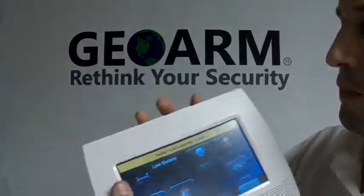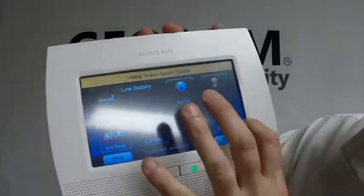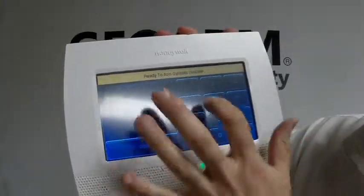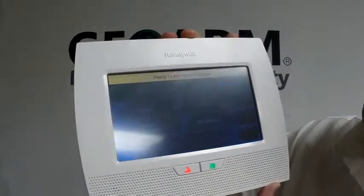Next, you're going to go into programming on your panel. In order to get into programming, on the bottom right you're going to hit More, Tools, Installer Code — which is 4-1-1-2 by default on all these panels.